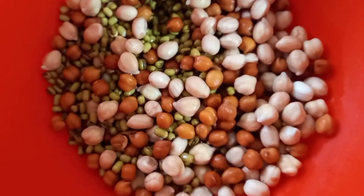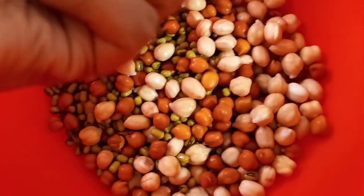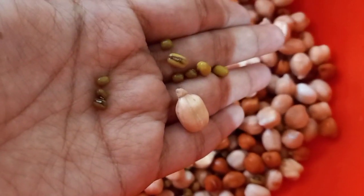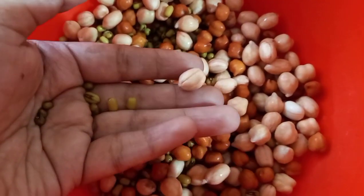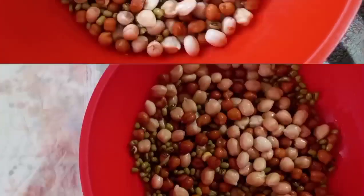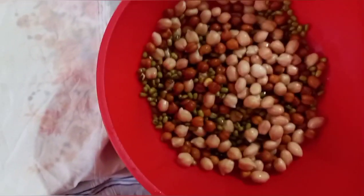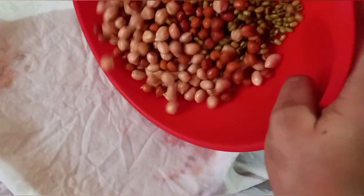The seed coat rupture is the second sign of germination, and now the radical can come out anytime. I'll wash this once again and tie them in a clean cloth. In some seeds you can already see how the radical is coming out — that is a groundnut. I'll wash all of them once again and keep them in a wet cloth. I took a big kerchief, washed it, squeezed it, and now I'm going to transfer all these seeds into this plate.